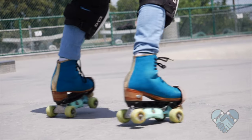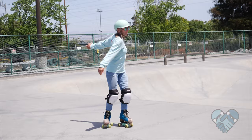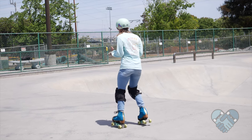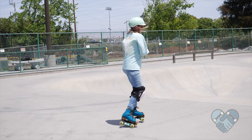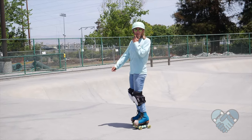Here is how to heel-toe spin. Balance on the front truck of one skate and the back truck of the other skate. Spin towards the skate that is on the front truck. Use your arms to help balance — remember to use your shoulders to create momentum, as momentum helps control your spin speed.